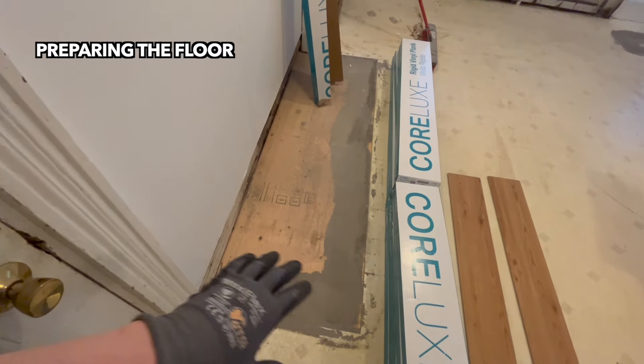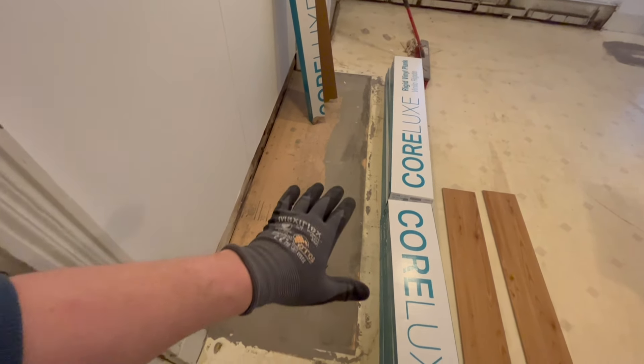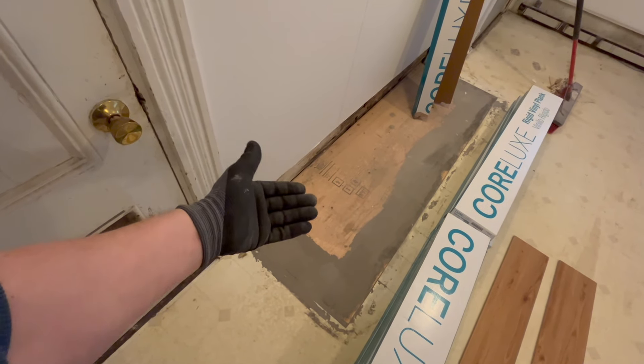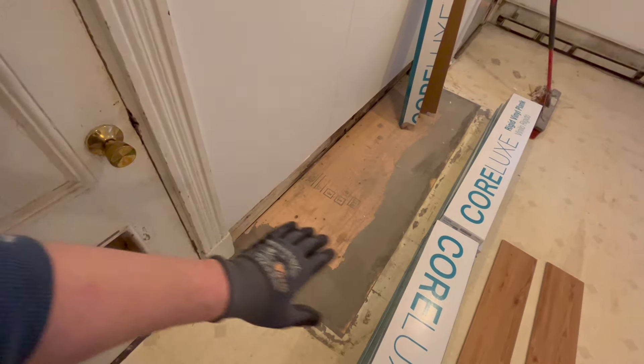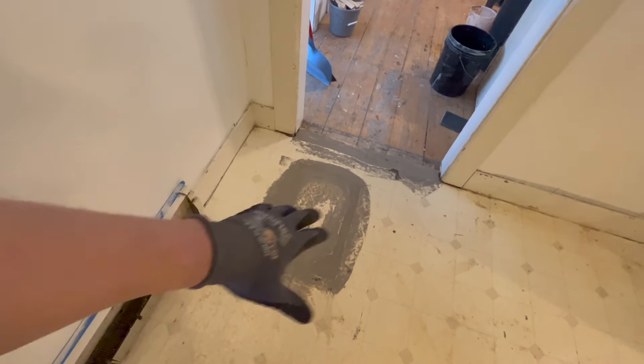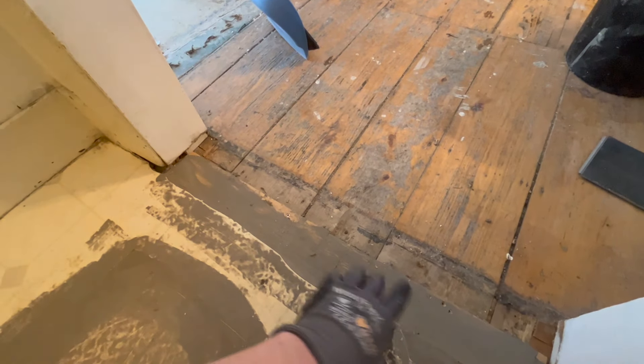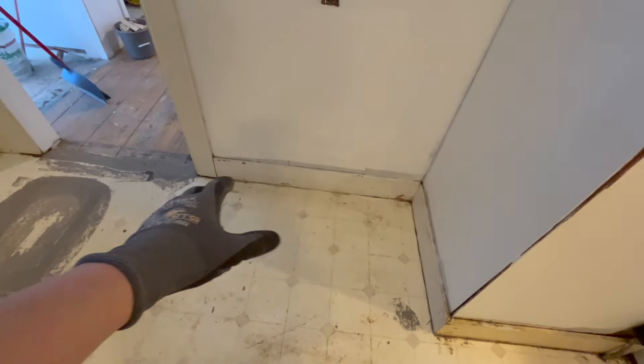The next thing I want to talk about is preparation. You may notice I've got feather finish all along here where I was trying to even out a little drop where the floor wasn't exactly even. The product is pretty forgiving for long gradual humps, but a really pronounced one within a couple of inches is going to cause problems. I ended up getting some plywood and putting in a couple of sheets with varying thicknesses, building it up. There was a similar situation by the door where pieces of vinyl had been pulled up — I hit that with feather finish to even it out.